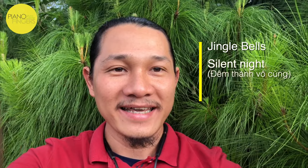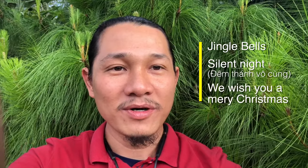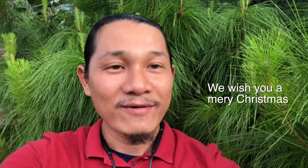Năm ngoái Hoàng làm bài Jingle Bell và Selenai. Năm nay Hoàng làm thêm bài nữa là bài We Wish You a Merry Christmas. Bài này ở nhịp 3/4. Trước đó có 2 bài nhịp 3/4 là bài Selenai và bài Happy Birthday. Nếu các bạn đã tập xong bài đó thì bài này là bài nâng cao hơn.